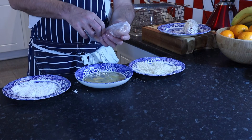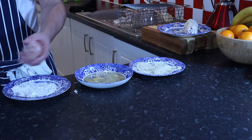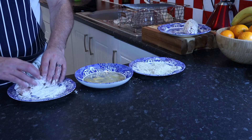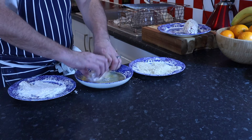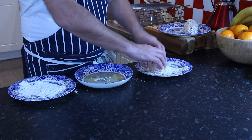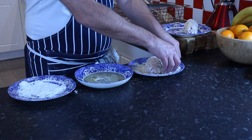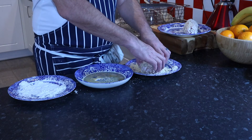Now it's time to cover our Cordon Bleu in flour, then into the egg, and then coat generously with breadcrumbs. Roll it into the pan to shallow-fry.